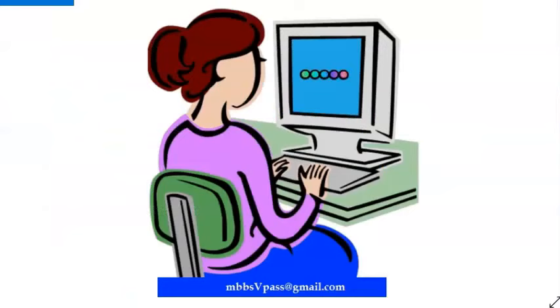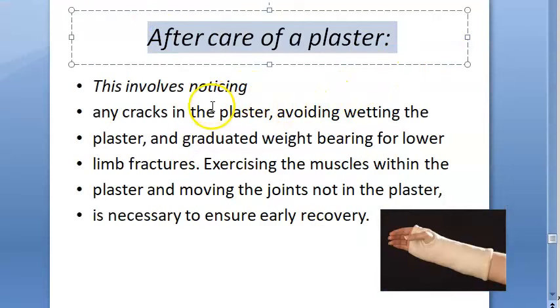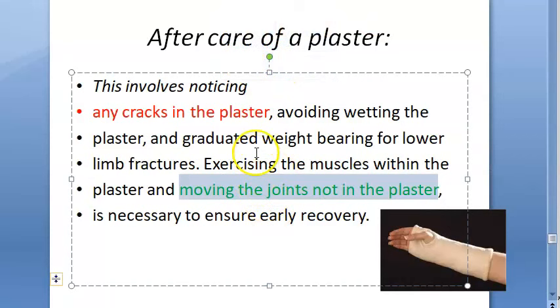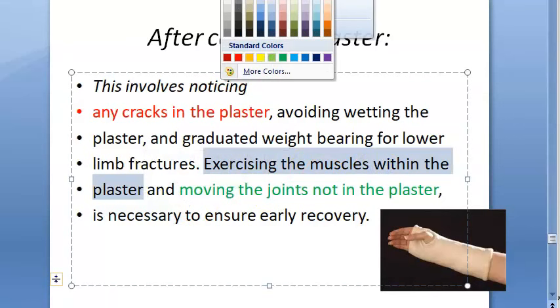For aftercare of plaster: if there is any crack in the plaster you should notice it. Avoid wetting the plaster. For lower limb fractures do graduated weight bearing — do not suddenly bear full weight. Exercise the muscles within the plaster and move the joints that are not in the plaster. Do not move the joints that are inside the plaster.